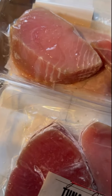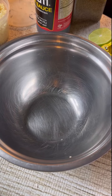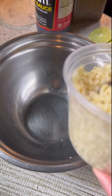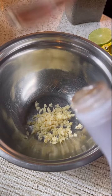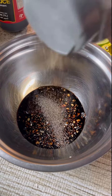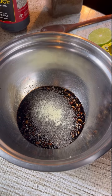I have tuna steak here and I'm going to marinate this. So this is how to marinate tuna for your tuna steak or to grill. I have garlic, soy sauce, ground pepper, and seasoning — the seasoning is optional.